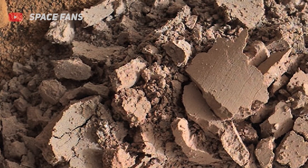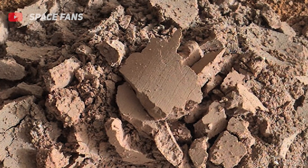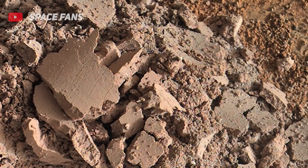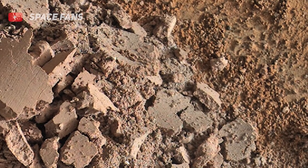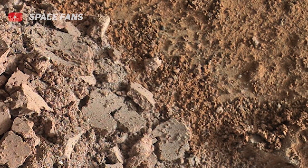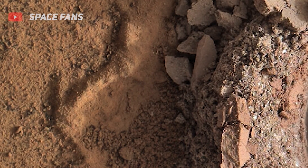When this image was obtained, the focus motor count position was 13,538. This number indicates the internal position of the Mars Hand Lens Imager at the time the image was acquired. This count also tells whether the dust cover was open or closed. Values between 0 and 6,000 mean the dust cover was closed; values between 12,500 and 16,000 occur when the cover is open.